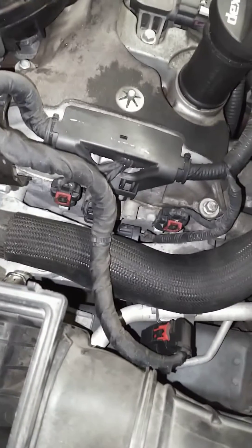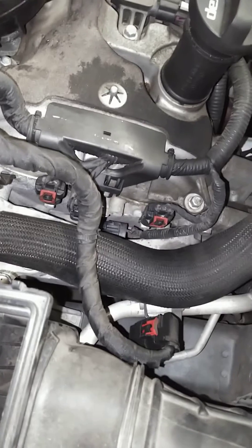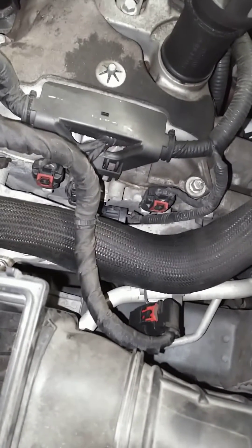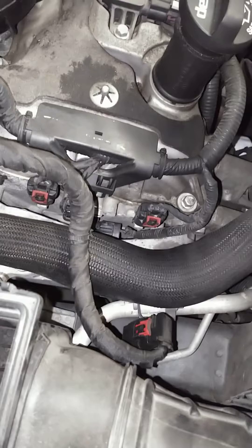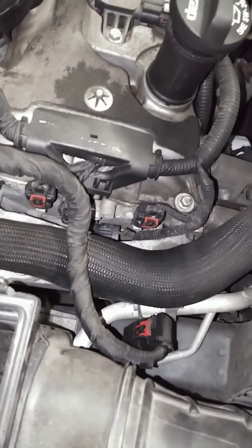Welcome back to Slim's Automotive Repair. I had a request for Chevrolet 3.6 liter — Cadillac, Chevrolet, GMC, Acadias, SRX — any kind of 3.6 with these camshaft actuator solenoids, and just to show you where they are.